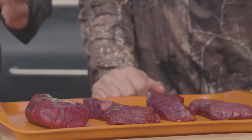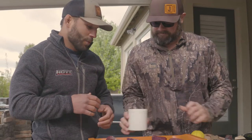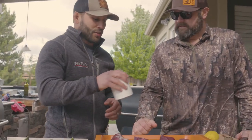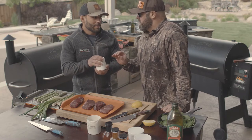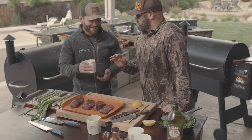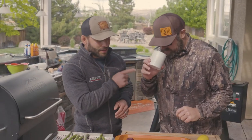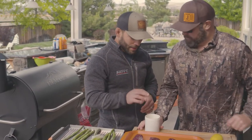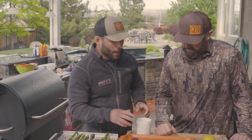What rub do you want to use on this? I think we're going to go with — this is the Drop Tine right here. We call it the deer seasoning. We got a solid mix of sweetness with a little bit of... it's robust on the beginning and then it's got a real mild aftertaste. Out of all the ones I tried today, I think this one is still probably my favorite.